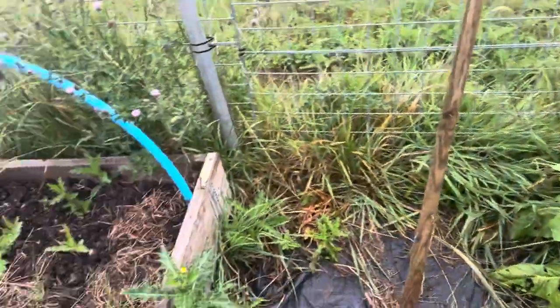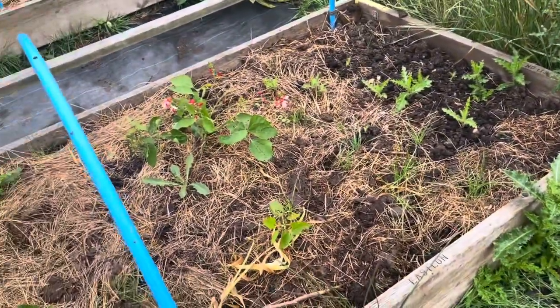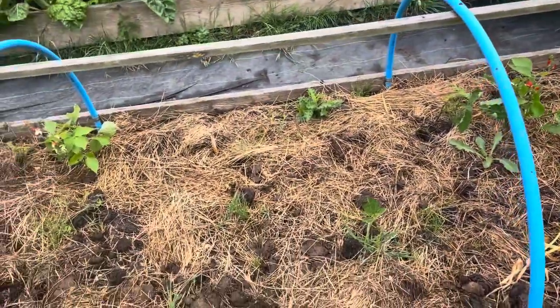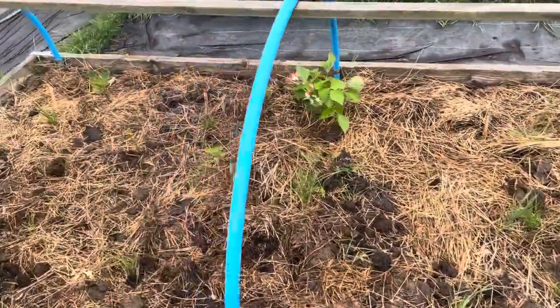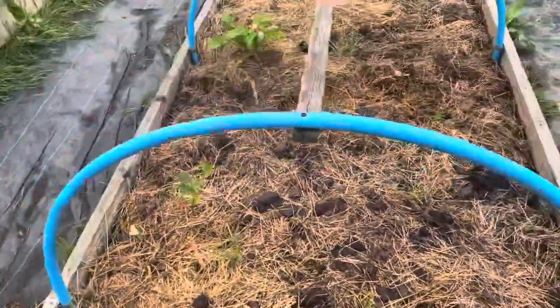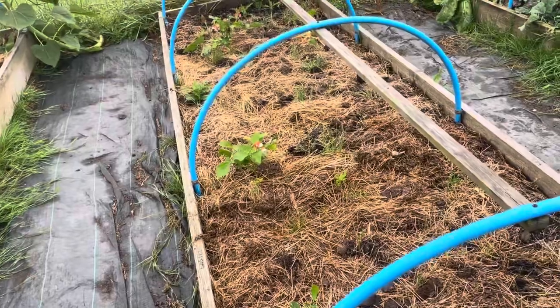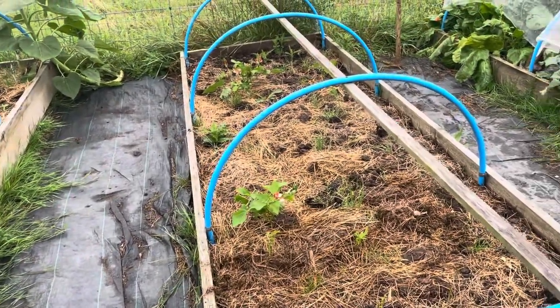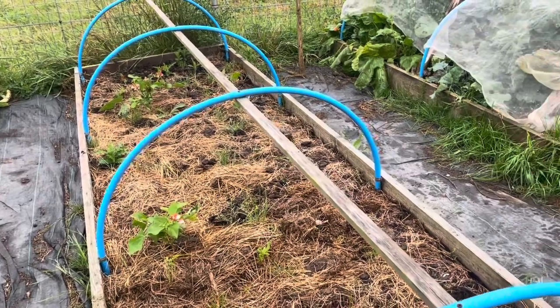Borlotti hardies, spinach. This bed is the elephant garlic that was then over-planted with different things — needs a little weed. The radishes have all been pulled now, and the beans I'm going to just pull. So as and when I get some more manure, I'll just blanket cover that and that'll be job done ready for the winter.